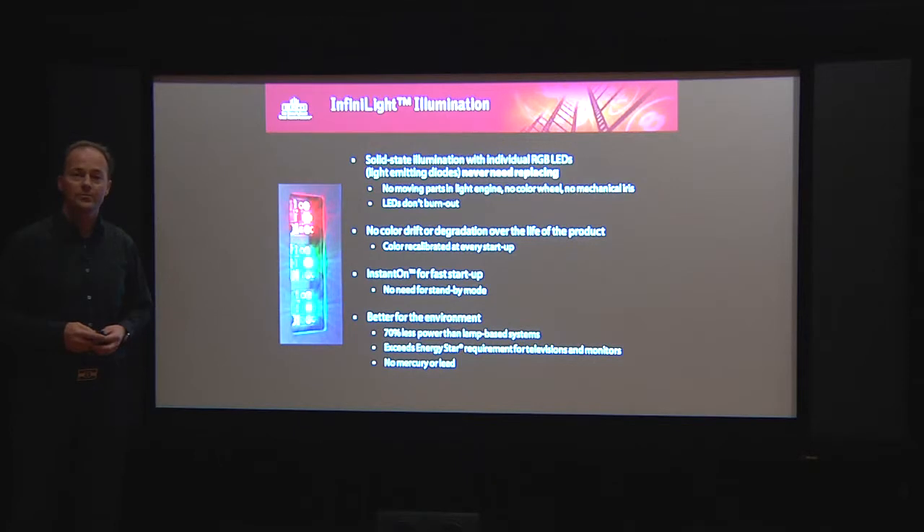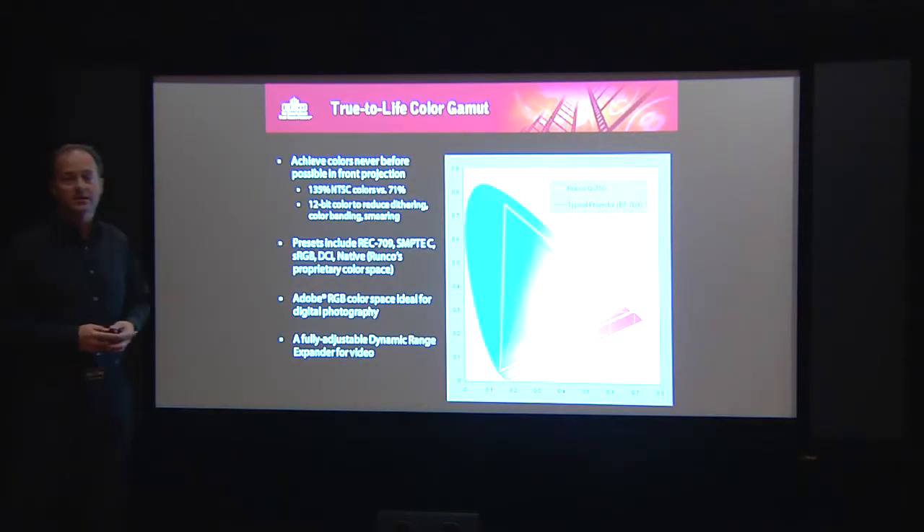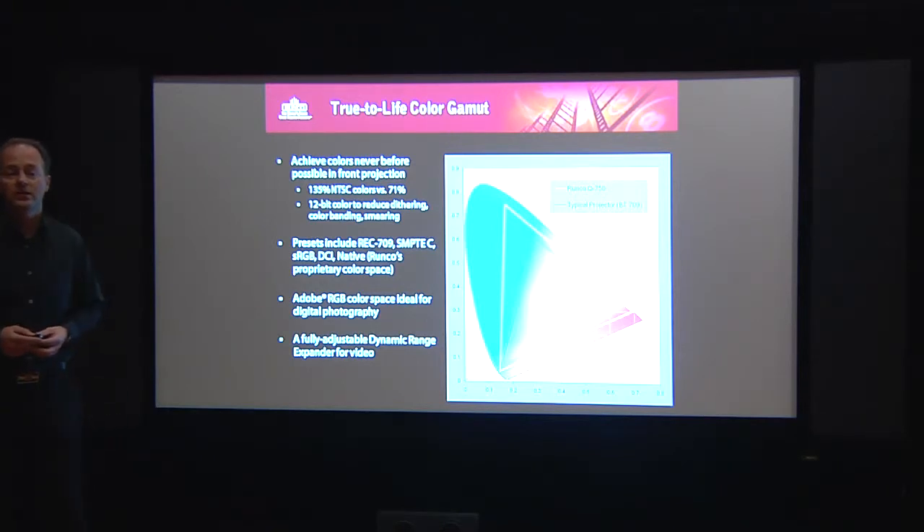So we have a much broader color space. What that means is that compared to NTSC, we now can enjoy 135% wider color gamut to address colors in a way we have never seen before. In addition, we now can address the Adobe RGB color space, especially for digital photography, to faithfully reproduce digital pictures.